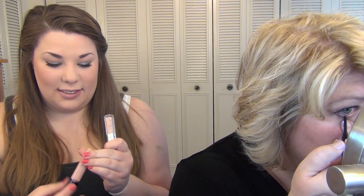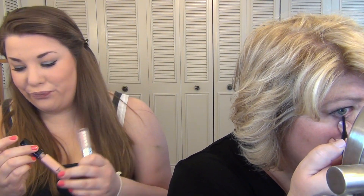I'm using the Tarte Exposed 12-hour blush. The mascaras that I used were Lash Length from Maybelline and the Benefit They're Real. Now I'm mixing high-end and drugstore lip glosses too. This is the Milani Nude lip liner, and then I'm going over that with some Nude Beach by Too Faced.